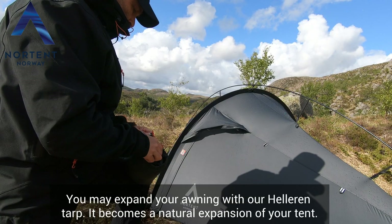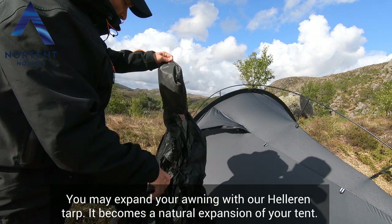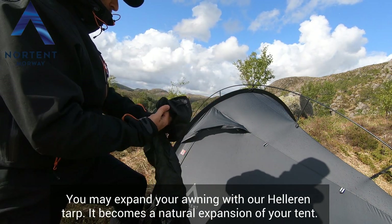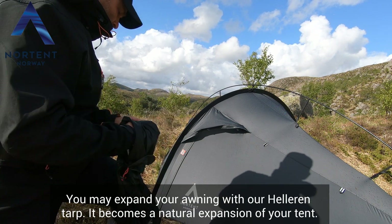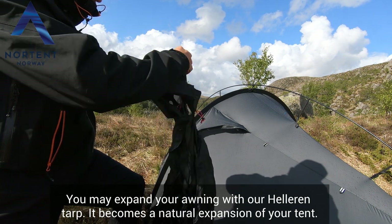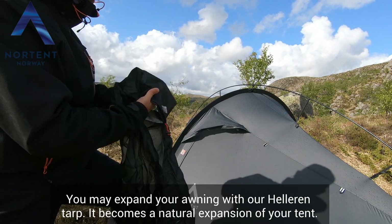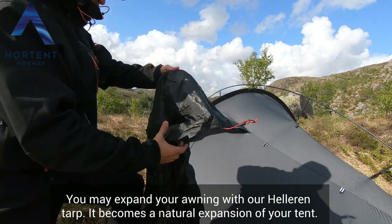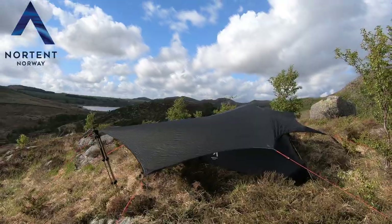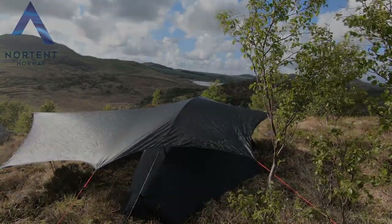You may expand your awning with our Helleran Tarp — it becomes a natural expansion of your tent. You can hang it upon the ceiling.